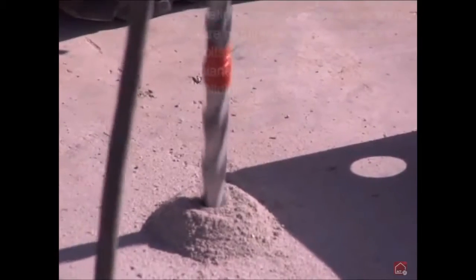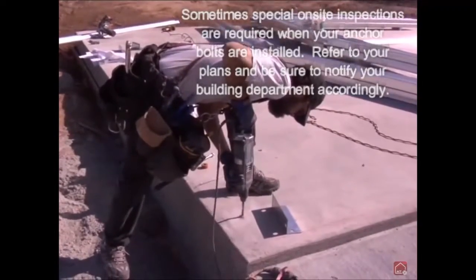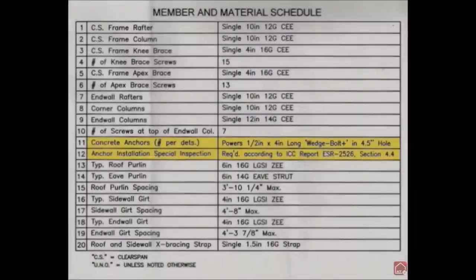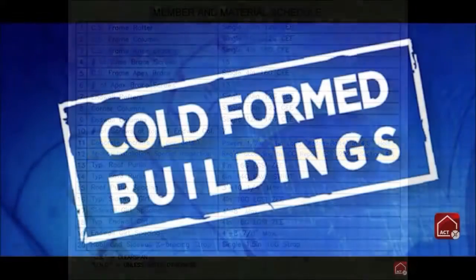Please note that some projects will require that special inspection be performed by a qualified special inspector during the installation of the anchor bolts, to ensure that the anchors are installed in accordance with approval reports. Your engineering drawings will specify whether your particular job will require this inspection or not. If your plans call for this special inspection, do not drill your bolt holes without the supervision of the inspector.